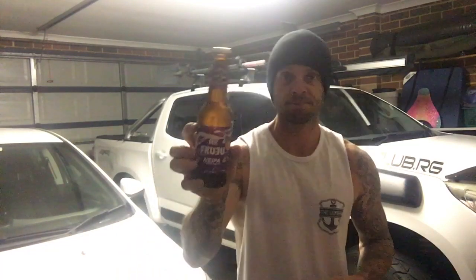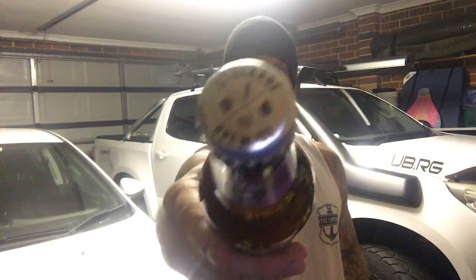Anyway, it's the Stockade Brew Co Mr. Fruju New England IPA. It says it goes well with fish, prawns, fries and burgers — doesn't everything really? Here's a look at the bottle cap and let's get it into a glass.